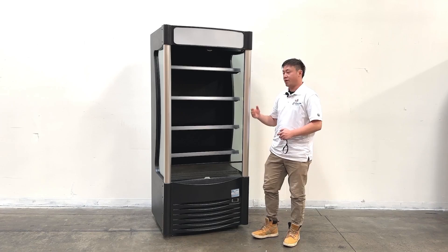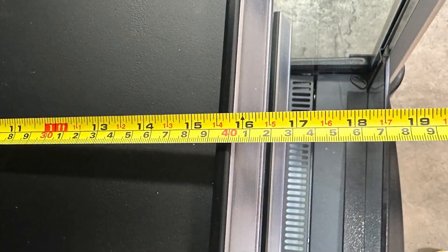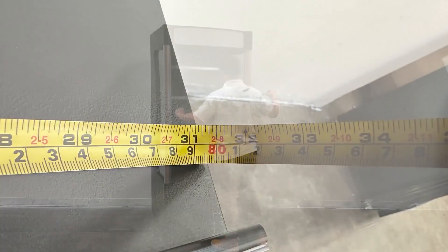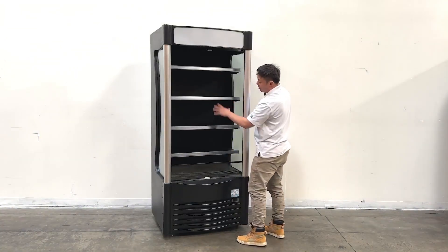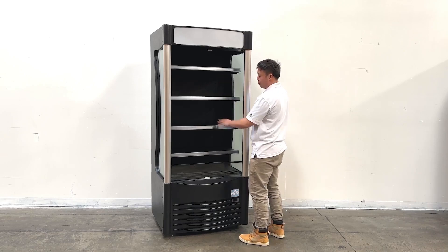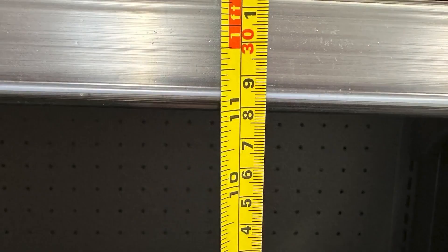Let me give you the overall sizes for the inside. The interior is 15 and 3/4 inches deep and about 31 and a half inches wide. The shelf heights are all adjustable on each layer, but generally the height between shelves comes in at about 11 inches.